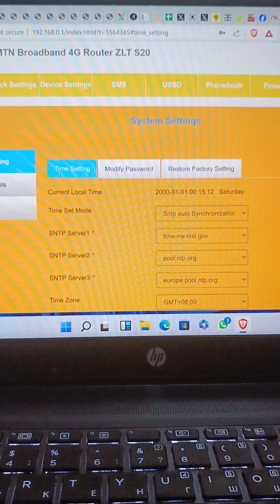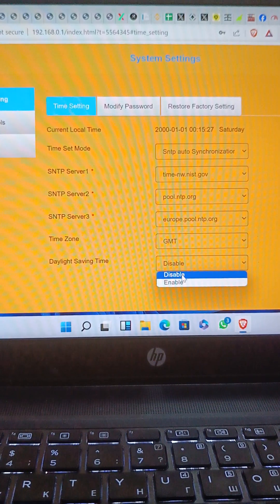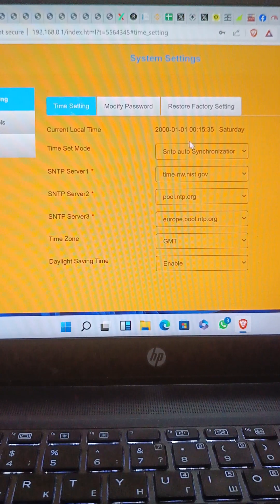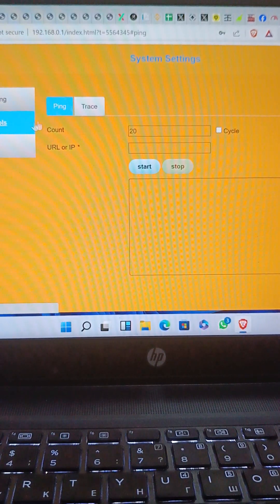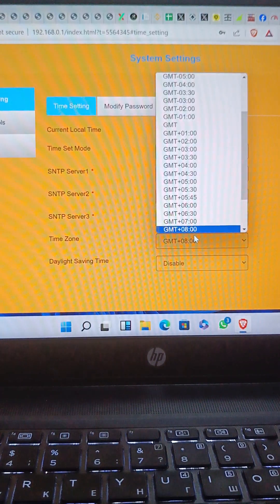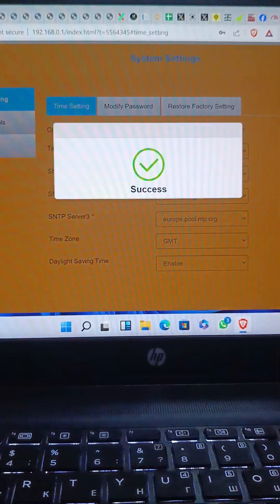Under System Settings you can do various configurations. The date isn't correct right now. You can also go to Network Tools to check other things. There are so many settings you can adjust and apply here.